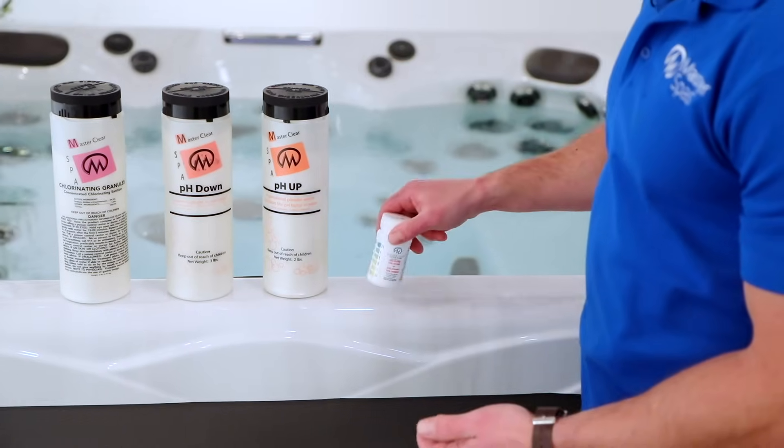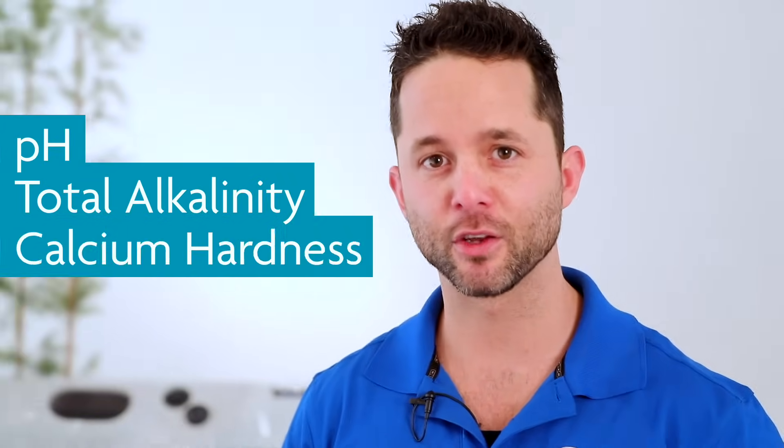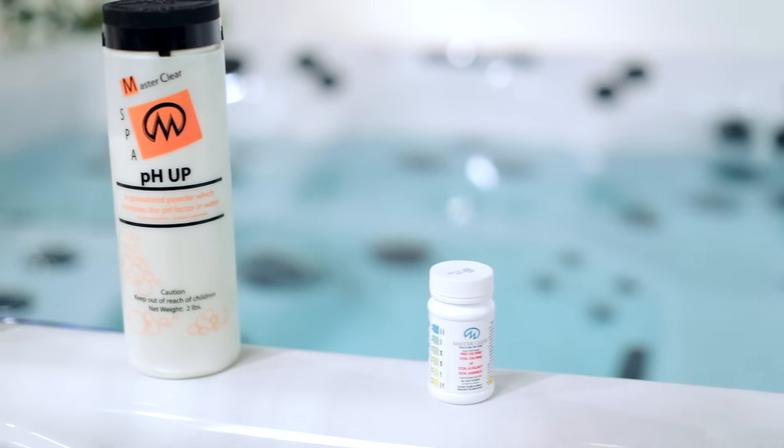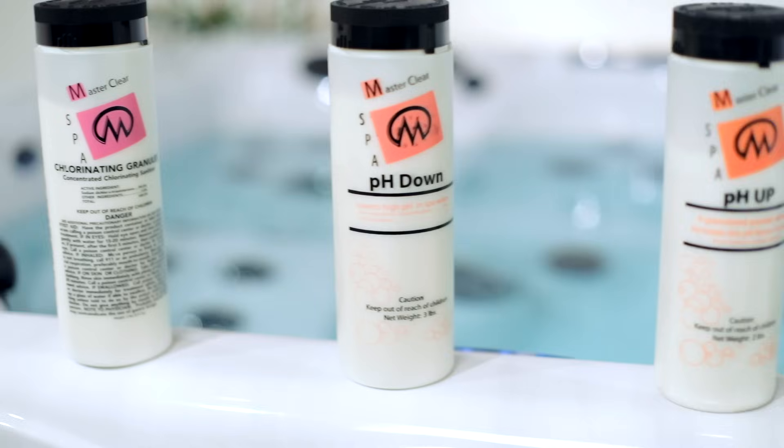The testing strips we're using test all necessary levels at once. But depending on your test strips, you may need individual testers for pH, alkalinity, calcium hardness, and chlorine. It will save time if you can have the following chemicals on hand: a pH increaser, a pH decreaser, and sodium dichlor chlorine granules.